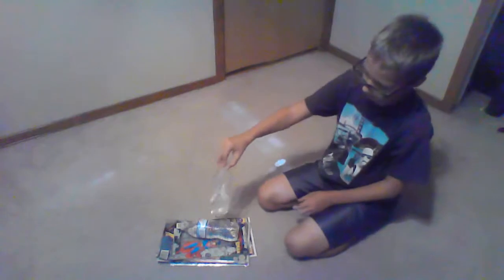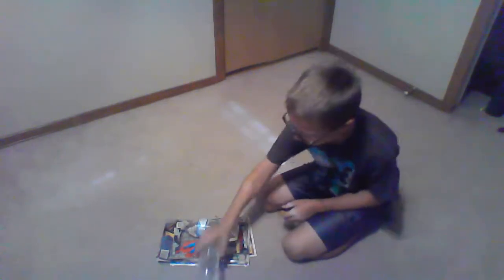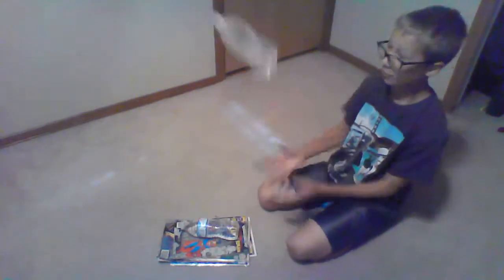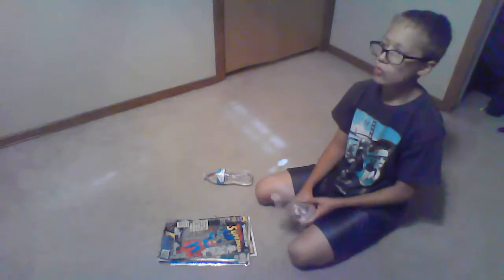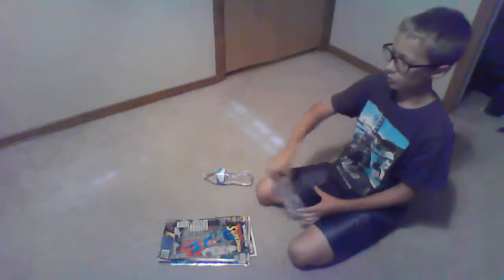Oh, have you seen that one video where the water bottle got flipped like this? Okay. You should do the double flip, where instead of just one flip like that, you do it.